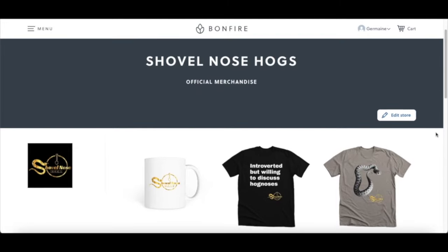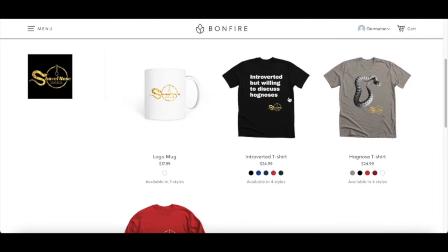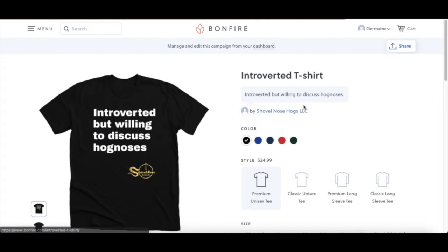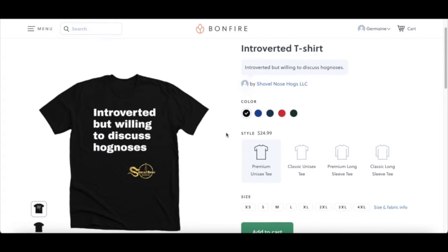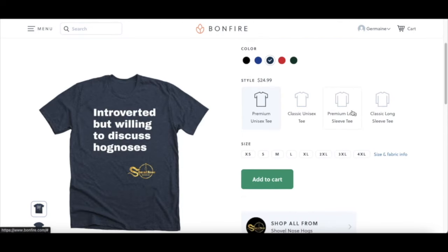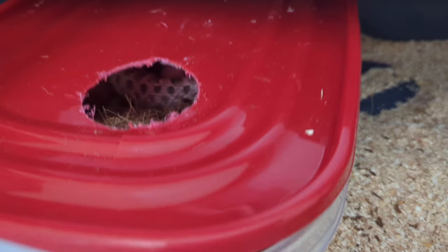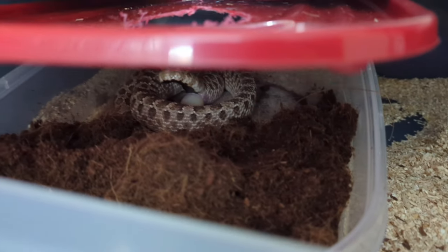Before we get started with this video, I now sell merchandise — if you're interested in buying a t-shirt or a mug, I have a link to my store in the description. I really appreciate anybody that purchases any one of my products. Alright, so my female Lucy is actually laying — she's pushing out her first egg.